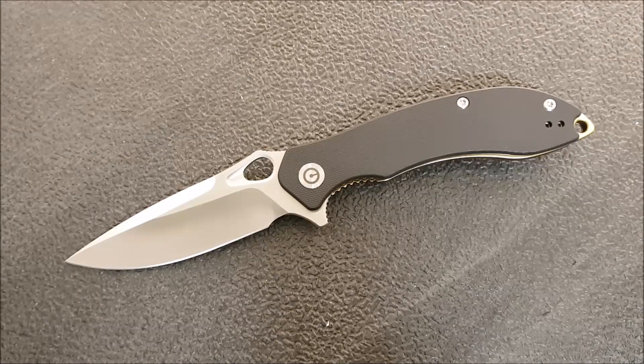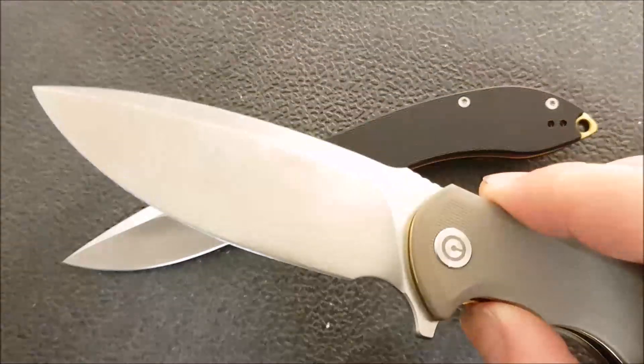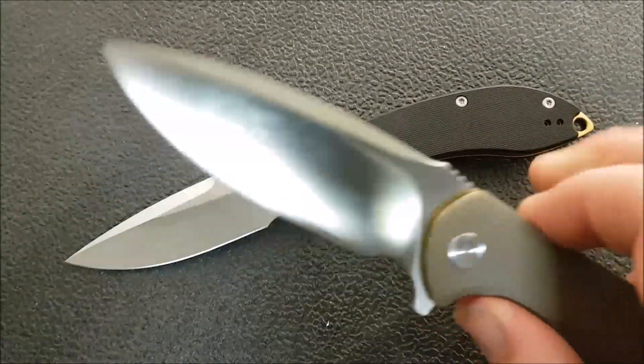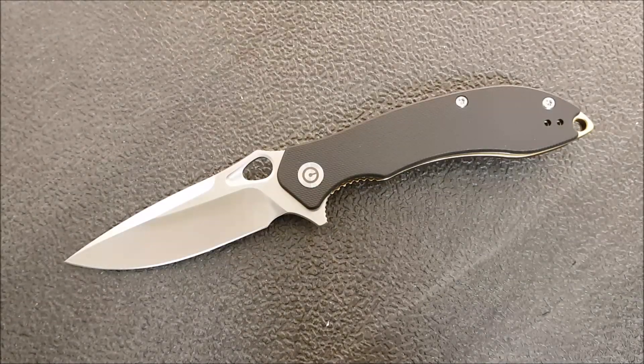I want to ask one question — this is maybe to rehash a bit of a conversation that Frankie and Bird had over on their channel, Birdshot4, which is definitely a channel you should check out if you like knives. I always know I'm going to get comments with a knife like the previous Civivi Praxis — first impressions already posted, full review well underway — about the steel.